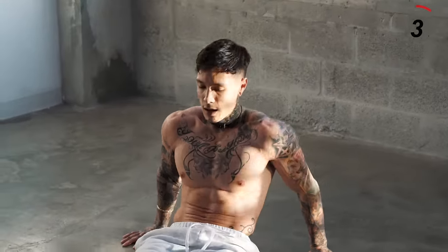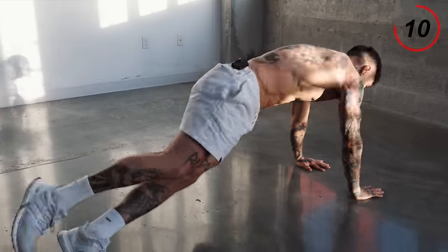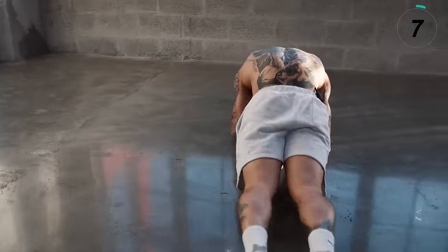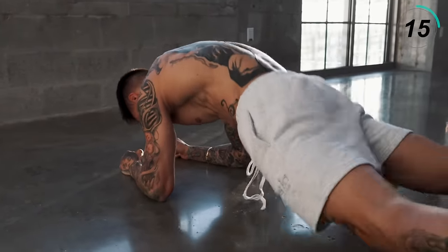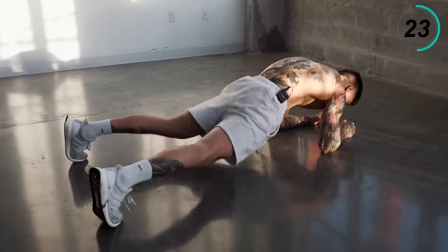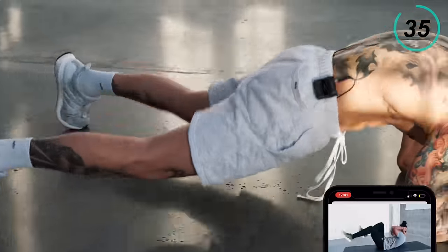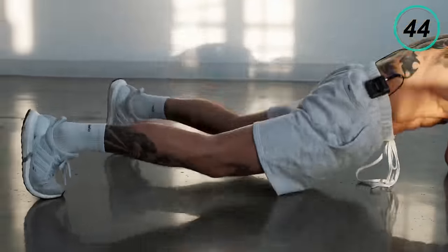Let's stretch that out real quick. Next exercise we're going to get into, again emphasizing on our core, is going to be plank open and closed for 45 seconds. Turn over, get into a plank position. You want to bring your legs open and then close. For my beginners, you can go ahead and walk it out if you'd like. Everyone else, try to be explosive with it. Keep your core tight. Keep it strong — we're almost there. Five, four, three, two, and one.